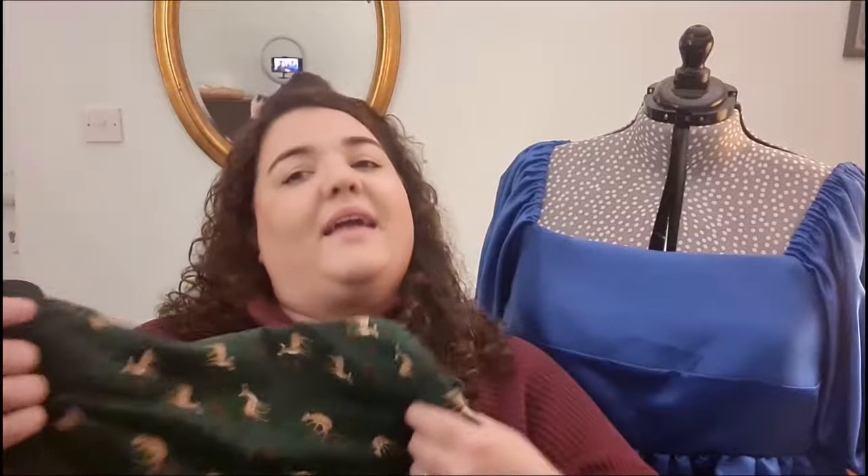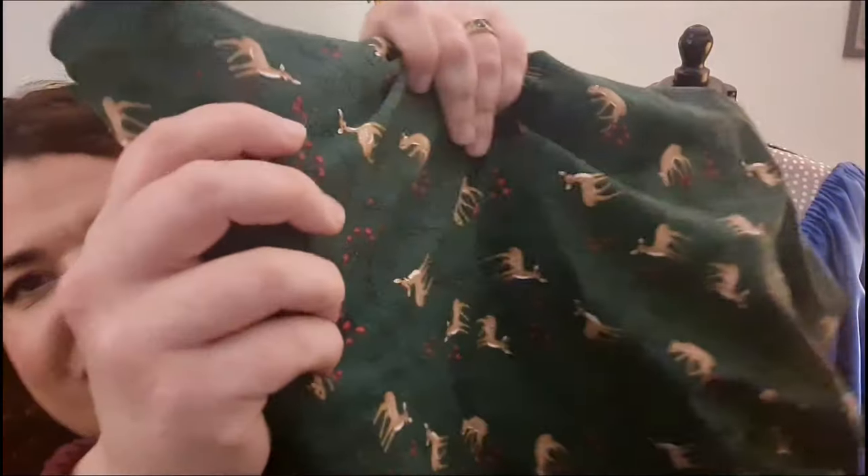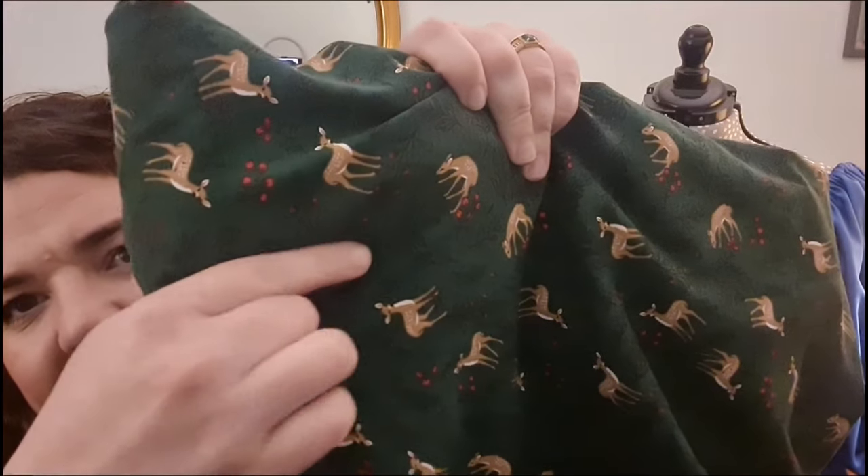Now I've had a look through some of the fabrics I have. One I'm definitely going to use is this cotton jersey from Jenny Stitches. It's a green background with cute little deer on it and little berries - a slightly lighter green - and it has little black vine-like leaves in between. I love this, I love cotton jersey. Jenny always gets really nice ones for Christmas.